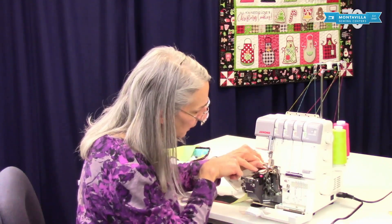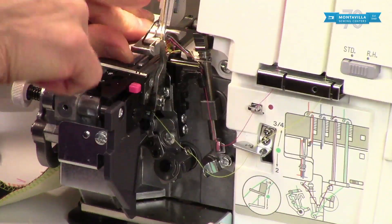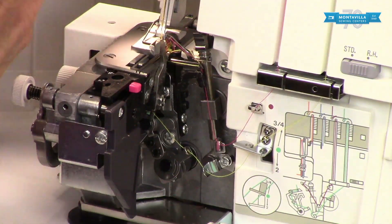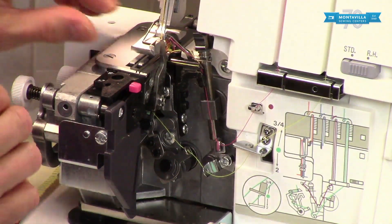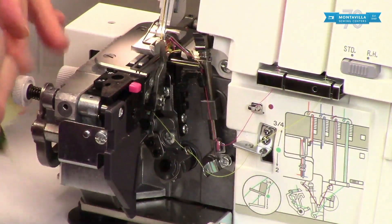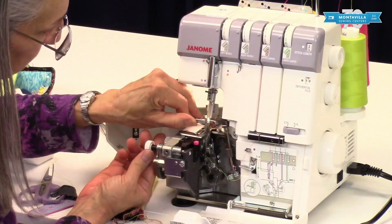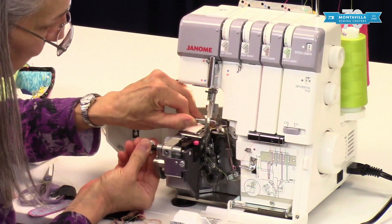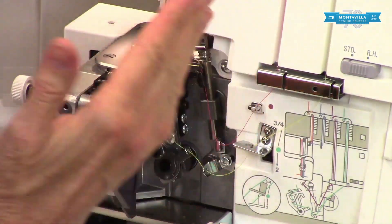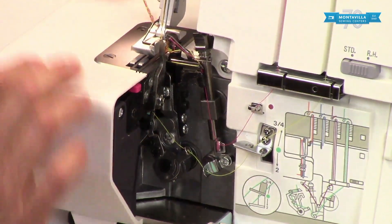Right now, stitch width is determined by where the cutting mechanism is in comparison to the left-hand needle. If I wanted it to be narrower — a narrower width would give more room — I could move this inwards. This is the stitch width knob. Move that in a little bit and that's going to make the cutting width a little bit narrower.